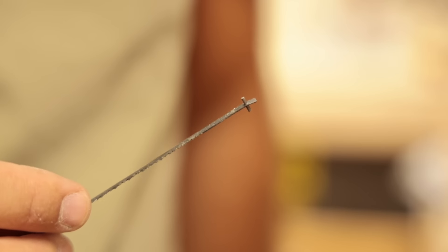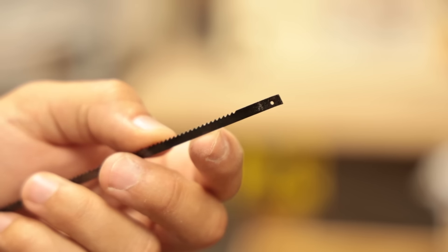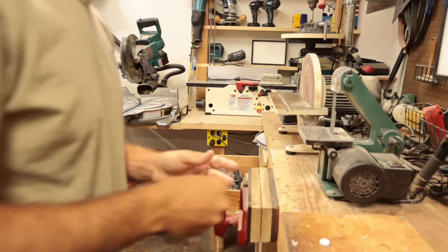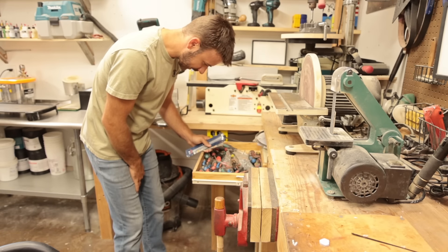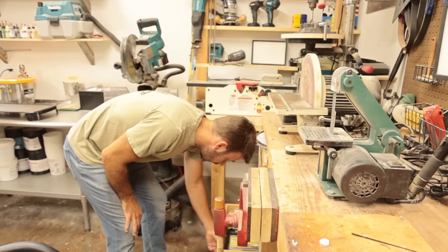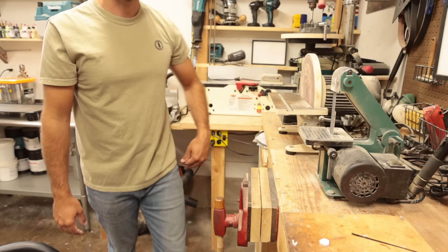I lost the pin. You see how that has a pin? Lost it on that side — gone, somewhere in the shop ether. If I have to go to the store because of this... you know what, different tools do different things. I have a Dremel. Let's get aggressive.